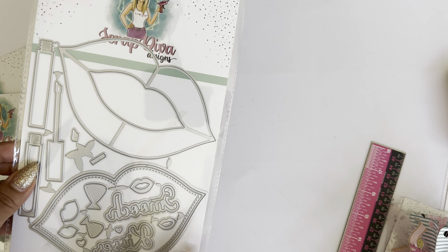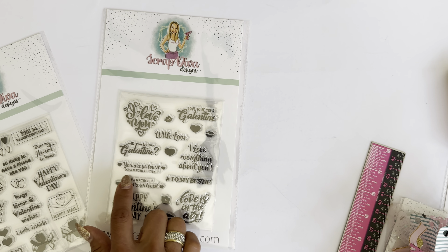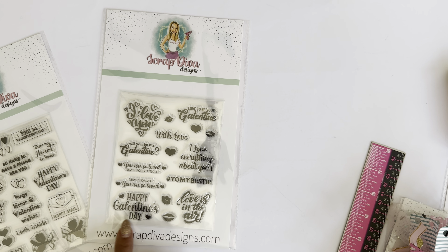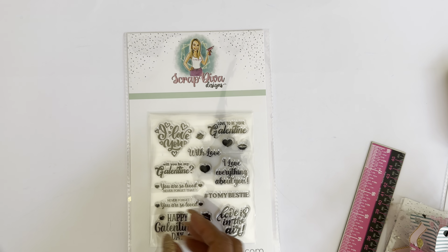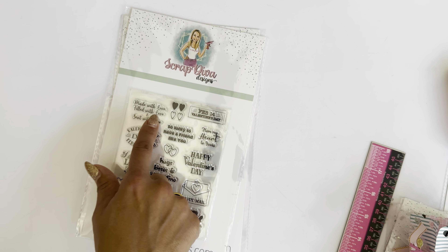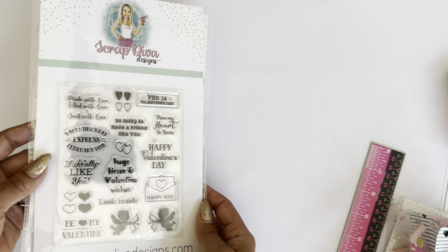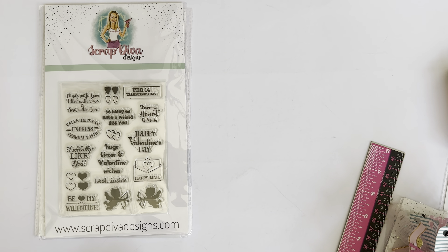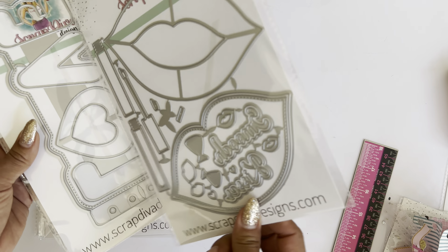And then I have two new stamp sets — the Valentine stamp sets. You have lots of different sentiments: I Love You, Love to Be Your Galentine, With Love, I Love Everything About You, To My Bestie, Will You Be My Galentine, You Are So Loved, Never Forget That, Love Is in the Air, and Happy Galentine's Day. The second Valentine's Day stamp set includes Made with Love, Filled with Love and Sent with Love, So Lucky to Have a Friend Like You, Valentine's Day Express, and February 14th. Make sure you head over to ScrapDivaDesigns.com to find all the products.